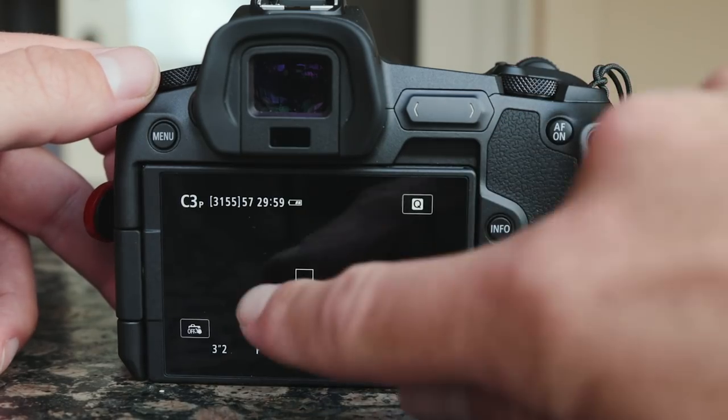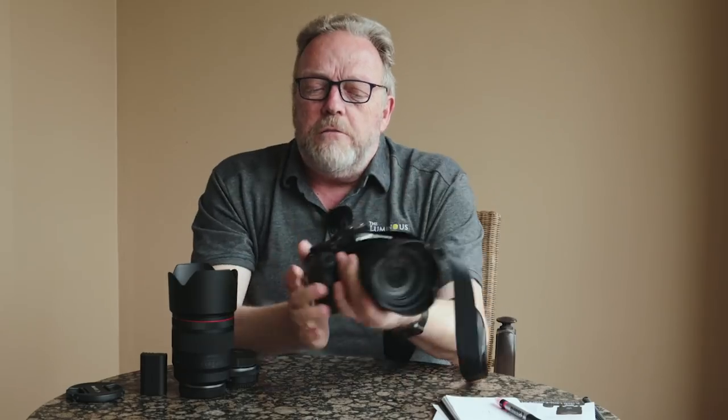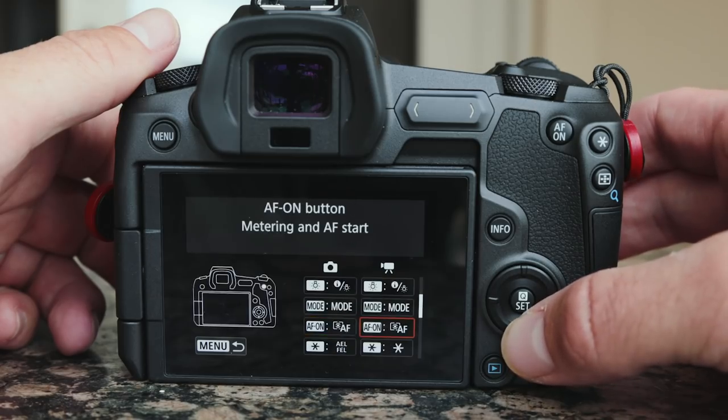Canon's done a great job with their menu system. I can navigate to any menu or selection quickly. They were also very clever on a number of customized settings — they actually show diagrams. When you set up the manual function button, for example, you get a picture of the camera and an illustration showing what each button does. There's a side for video and a side for stills, and you select the options available.